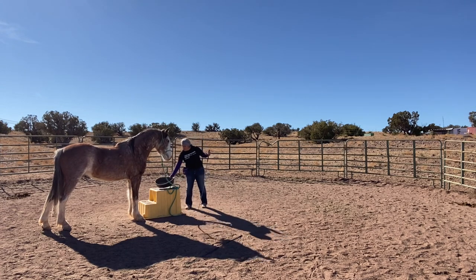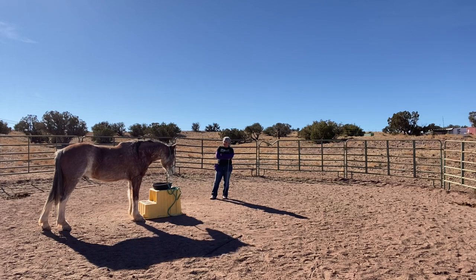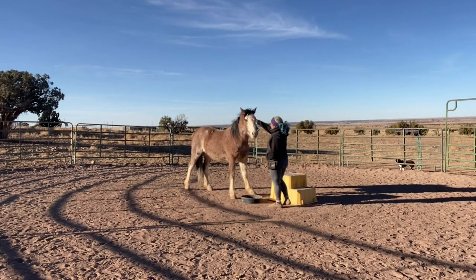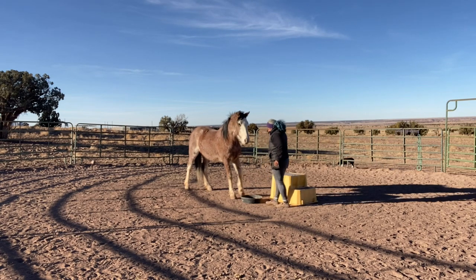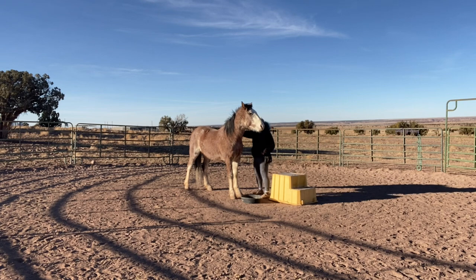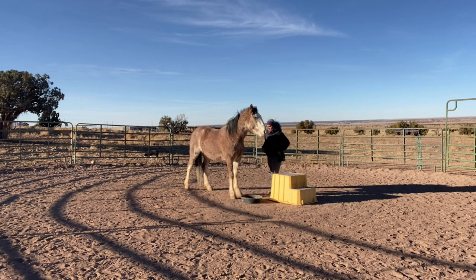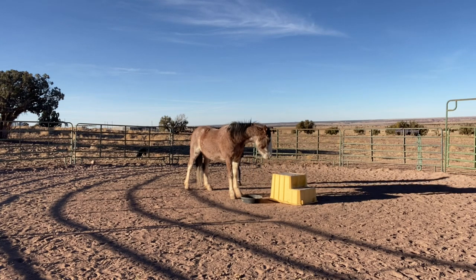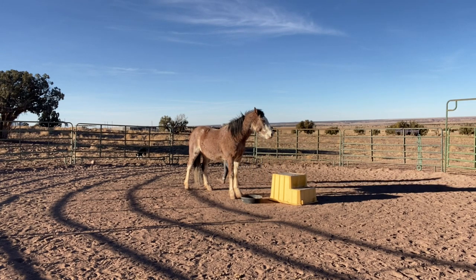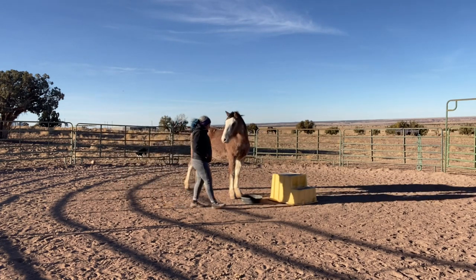Nothing wrong with that. He got his little jackpot and I walk away and let him eat it. I love that he's eating off the mounting block — I think it's only the second time he's seen this bright yellow mounting block and he's eating off it, which is great. Here is another day, another week — this is his progress with ground tying, and I don't even have a halter on him this time. He's completely at liberty and can move away if he wants to. He's doing awesome. He knows he's supposed to stand there, and all of this was done with positive reinforcement.